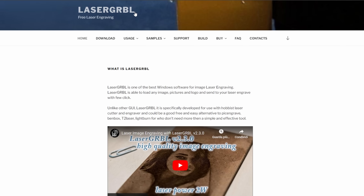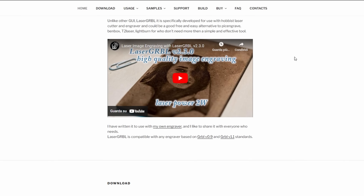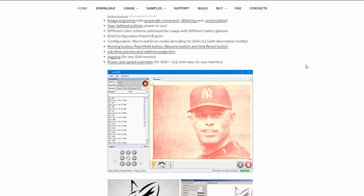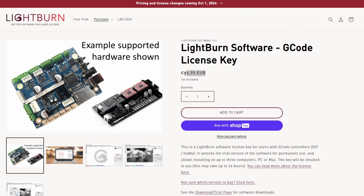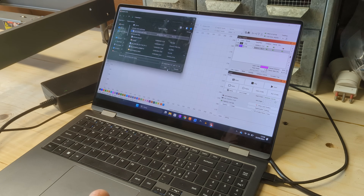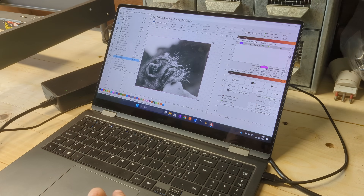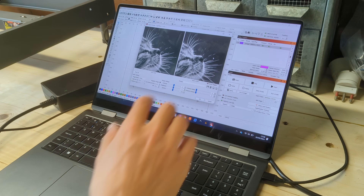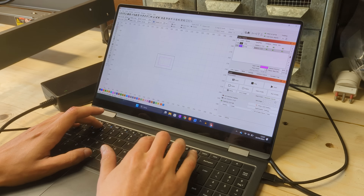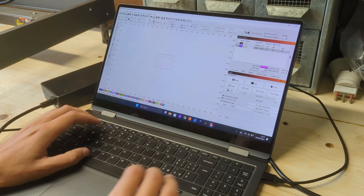The Falcon 2 works perfectly with the LaserGRBL software, which is pretty user friendly. It's easy to import your designs, adjust your settings, and start engraving within minutes. This laser is also compatible with Lightburn, which is a paid software, but it's what I decided to use for all of my tests due to its more professional aim and more complete set of features. In Lightburn, you can easily tweak the laser power, adjust speed, and set up multiple passes for thicker materials. It's straightforward enough for beginners, but offers advanced features for professional users.